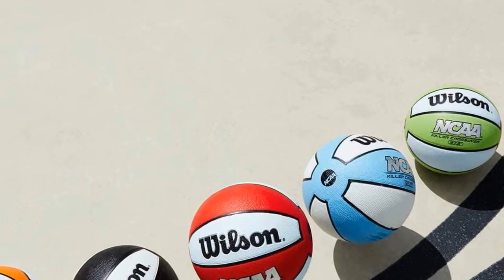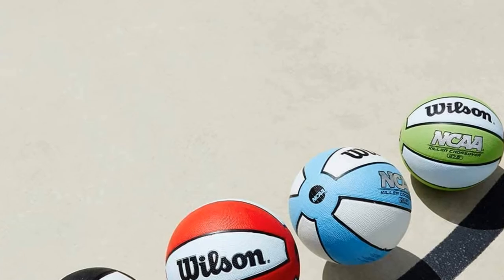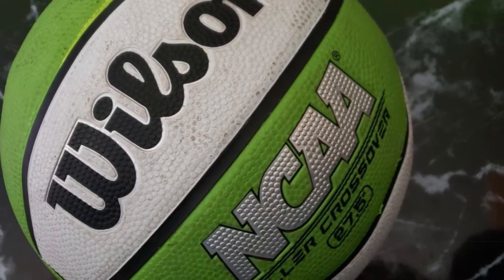Kids like the Killer Crossover's bright, vibrant colors that stand out. For shooting hoops at a local park or doing drills at basketball practice, this ball works for outdoor or indoor play and is a good option for kids aged 8 to 12.